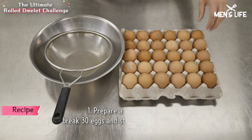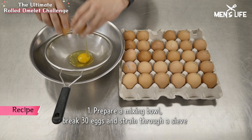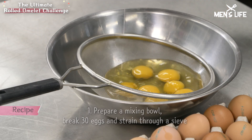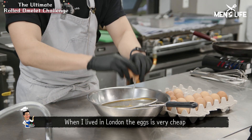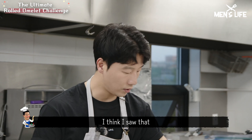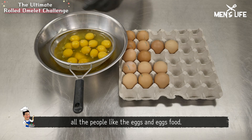First, we're gonna prepare eggs — 30 eggs. Break all of them. When I lived in London, the eggs were very cheap, but in Korea a little bit expensive, I think. All the people like eggs and egg food.